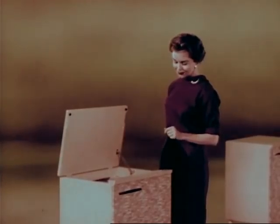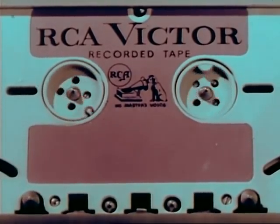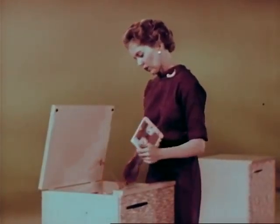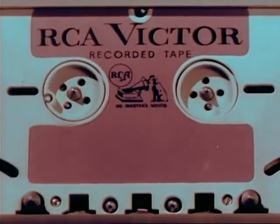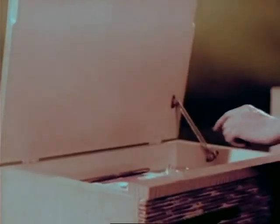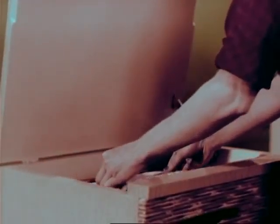How did she do it? Here's how. The new RCA Victor conceived, developed, and designed tape cartridge for easy magazine loading, to make playing a tape as simple as — or even easier than — playing a record. Simple. Convenient. Practical. The first truly sensible approach to tape. But that's only part of the story.